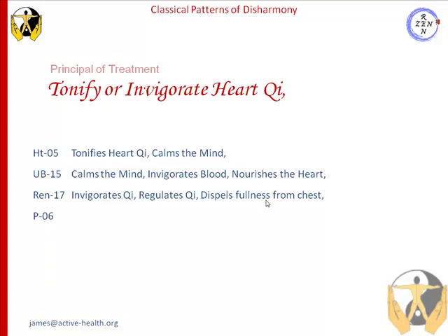Our next point would be pericardium 6. Pericardium 6 regulates heart chi and blood, and calms the mind. As we've seen earlier on, the pericardium and the heart are intimately connected.